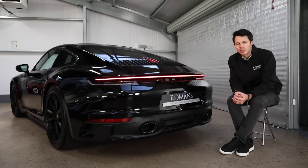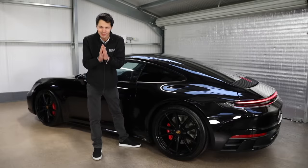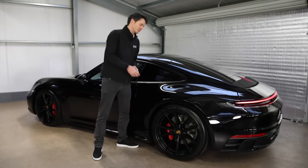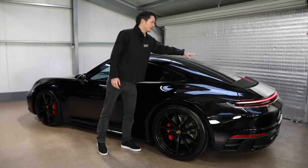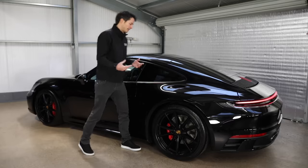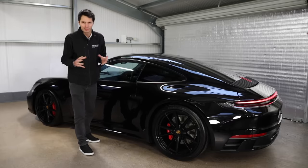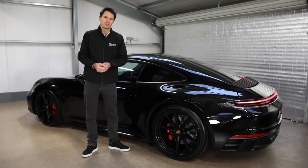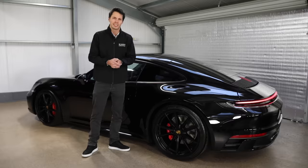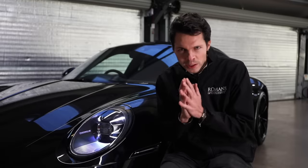One of the smaller options I think you should tick is the privacy glass at £387. You get a completely blacked-out side window and blacked-out rear window. Especially for a black car it completes that stealthy blacked-out look, but even for a lighter color car it gives a nice contrast. A nice cheap easy one to tick.